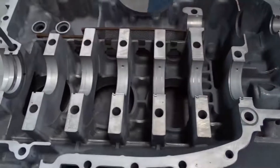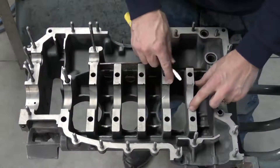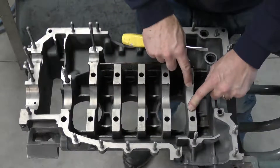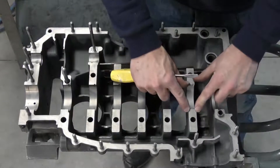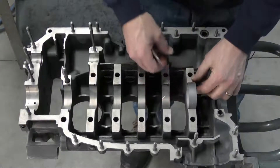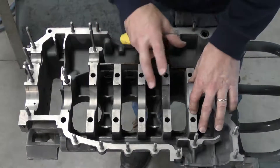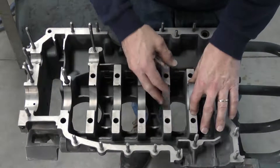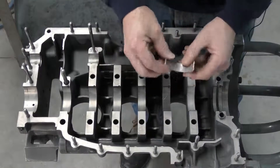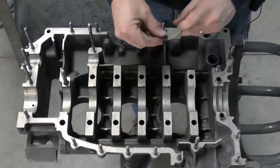When you press it down you will feel that the bearing is slightly proud or slightly above the mating surface. This is because when the bearings are brought together — if we have another bearing in the actual crankcase — it applies what's called bearing crush, and this seats the bearing into the bore. The other thing you want to make sure is that your oil lubrication hole lines up with the lubrication hole on the crankcase.